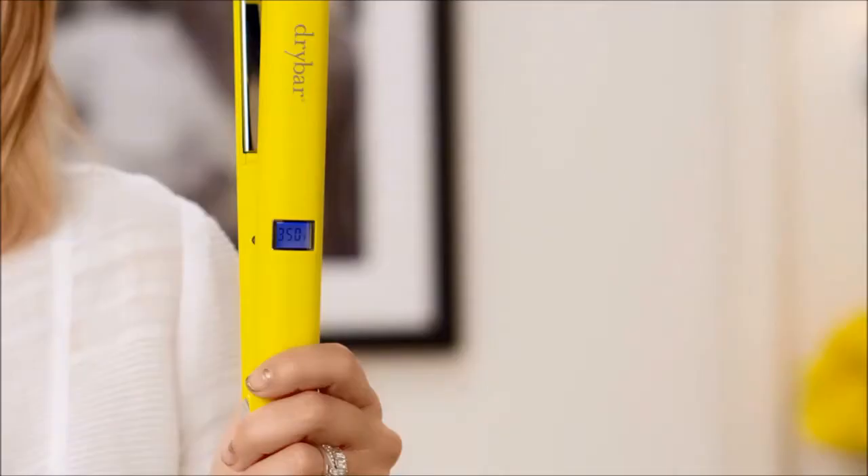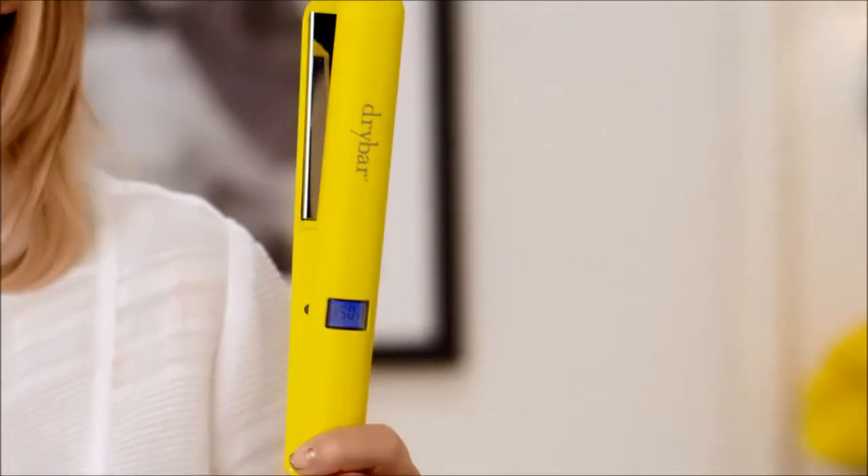Hey girls, meet the Truss Press, our titanium-plated styling iron. It makes straightening your hair incredibly easy. Titanium technology seals the cuticle, resulting in smoother texture, less frizz, and tons of shine.